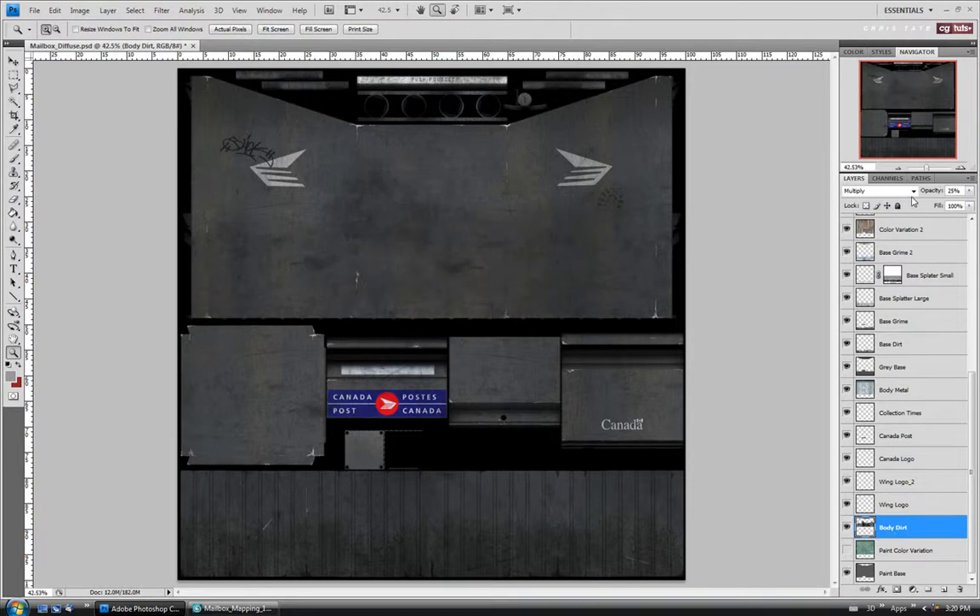I think I'll leave it on multiply. It might just take the opacity down a little bit. I still want it to be there subtly, but let's go down to maybe like 20%.